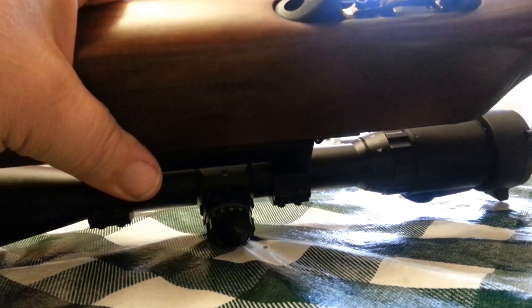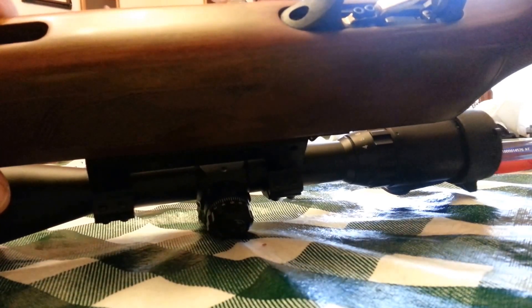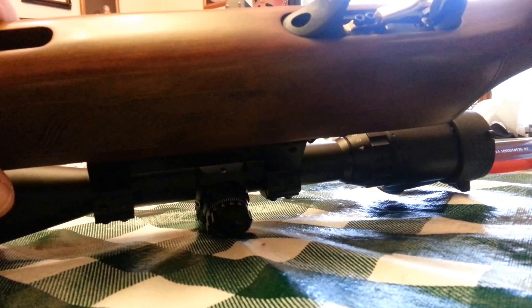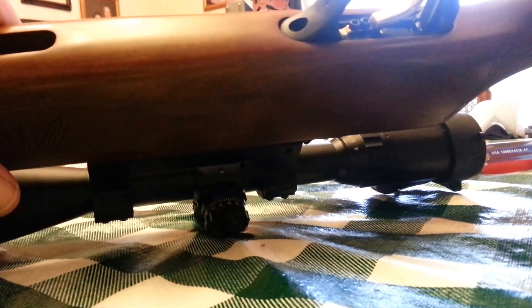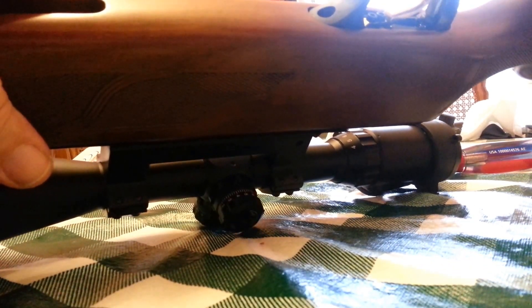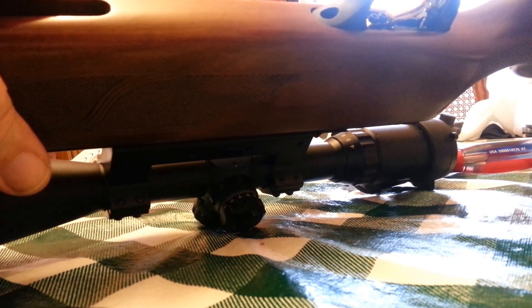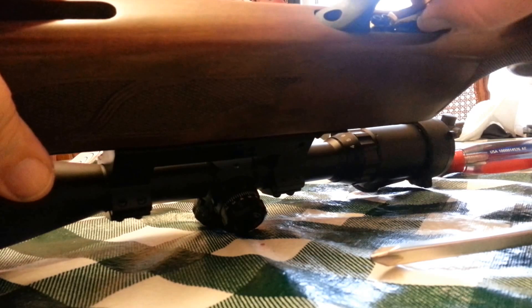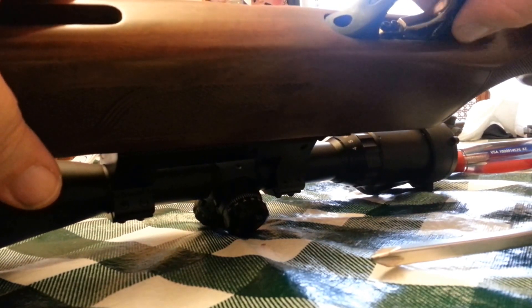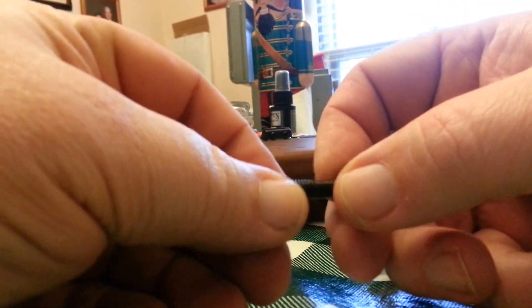That leaves us with this one — I can actually tighten that quite a bit. I need to back it out first. I did this two or three nights ago: I took it out, cleaned it, and used blue Loctite. Let it dry for 48 hours and it did not hold. So I'm going to do it again.